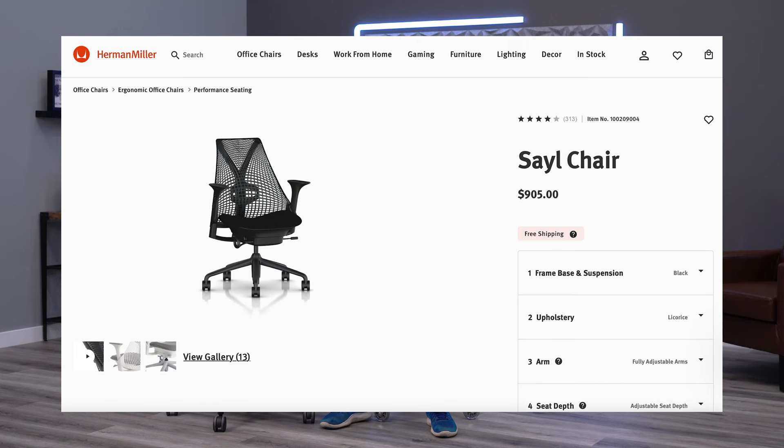The first major change with the Sayl is obviously going to be the price with the crazy inflation we're seeing right now. You can get the Sayl for as cheap as $600 or $700 in the basic version, but when you get it fully loaded like we've got here with the adjustable lumbar, the four-way arms, and the seat depth adjustment, it is going to get over $900 — I believe it's $905 right now. I do recommend getting all of these adjustments; I really think they're worthwhile, but it will cost you a little bit extra, so keep that in mind.